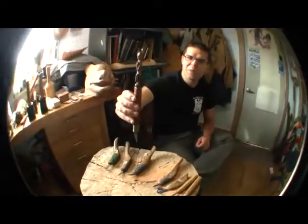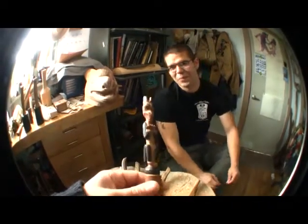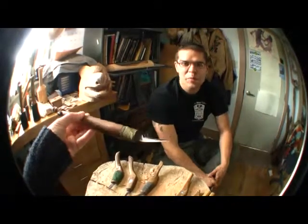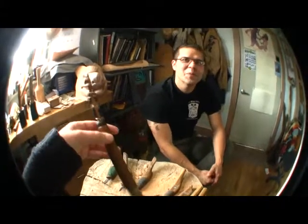And some of them are more ornamental. So that's actually a flex cut blade, set in what was going to be a totem pole. So what's a flex cut blade? It's a commercially available carving tool.